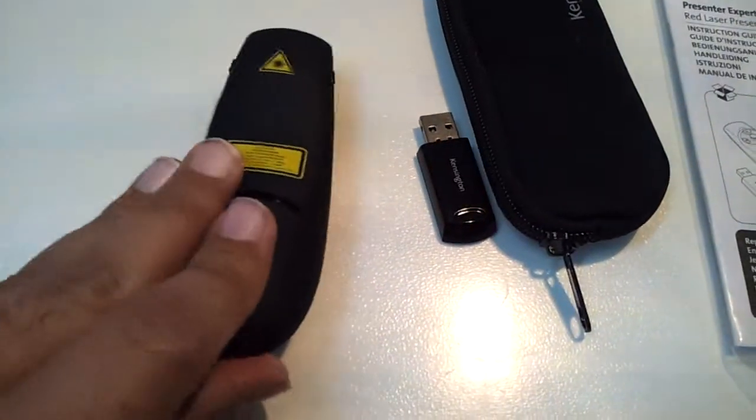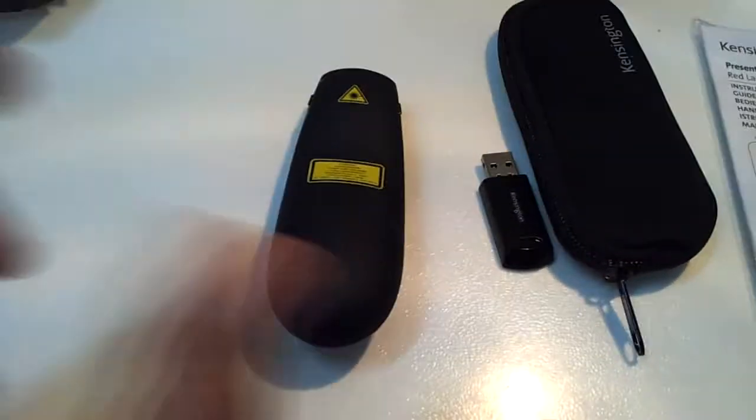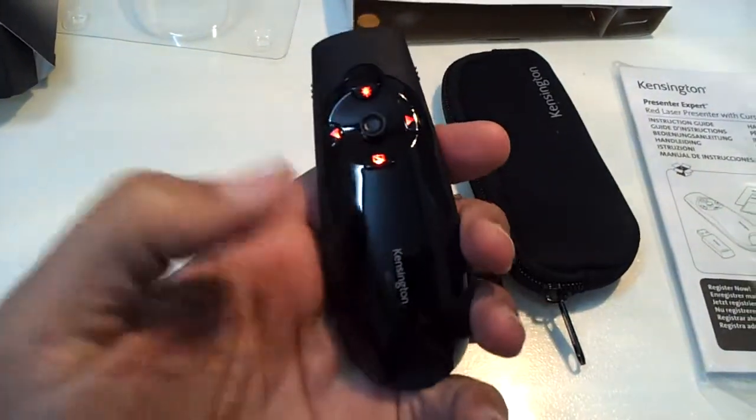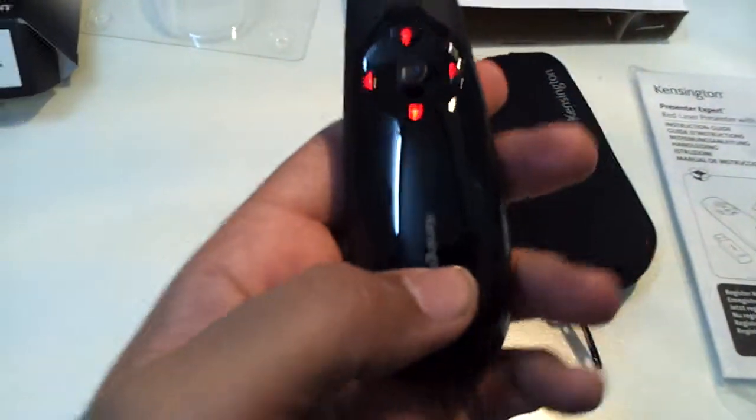What I also liked about this device is that it is very small, so you can use it in your hands — it fits in your hands nicely. The shape is also very comfortable for your hands.